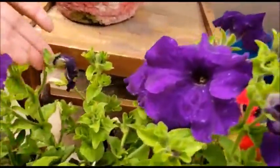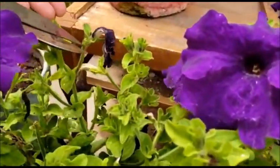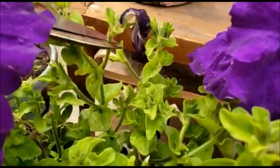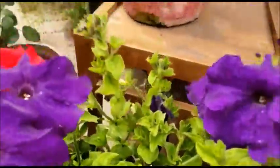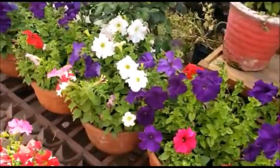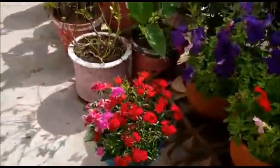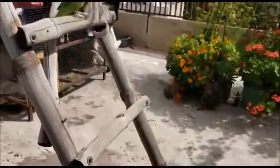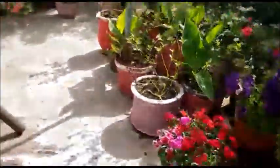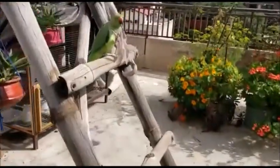Like this spent flower — you have to cut it from here, let me show you. This is a very important step because you will have more blooms if you do this. You can also see my parrot in my garden, sitting and enjoying!